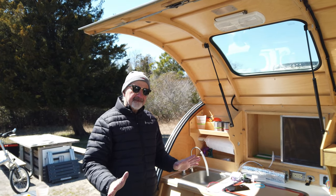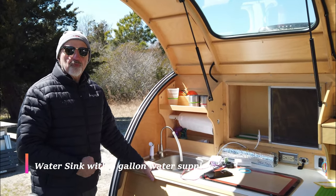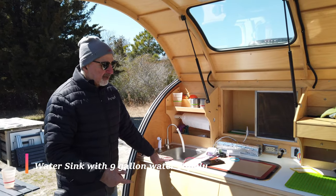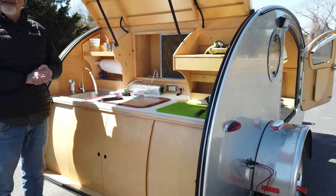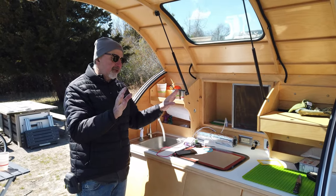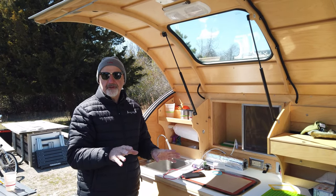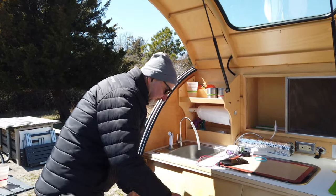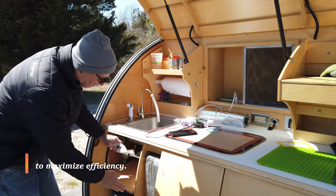In here I have a water sink and a nine-gallon water supply with a little electric pump — I just turn it on and I can pump water. On this side I have a gray water tank that catches the water coming out. That's required in a lot of areas; they don't want you putting soap suds out in the wilderness. So I catch my waste water.